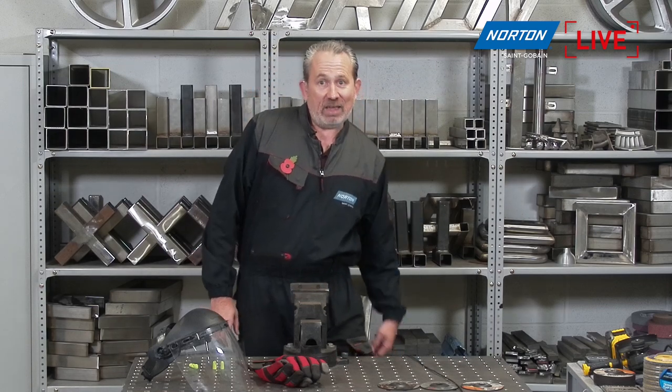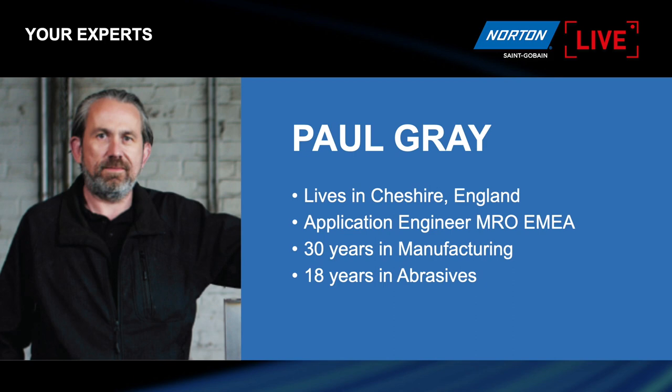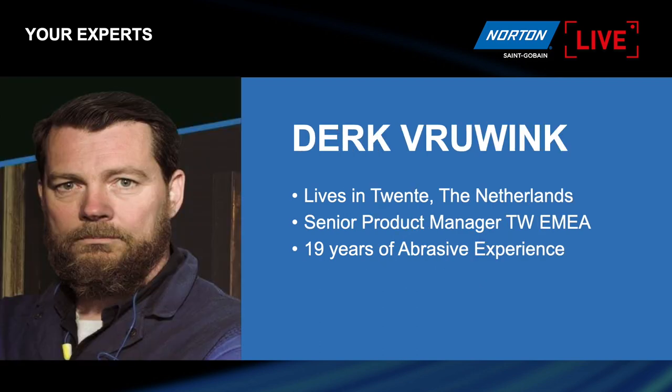First, let me introduce myself — I'm Paul Gray, Application Engineer for MRO for the whole of Europe, with a lot of experience in engineering and manufacturing and quite a few years at Saint-Gobain Abrasives. I'd also like to introduce the product manager, my good friend Derek Vrink. Derek lives in the Netherlands and is the Senior Product Manager for thin wheels for Europe, with a wealth of knowledge in abrasives — particularly cutting and grinding discs.